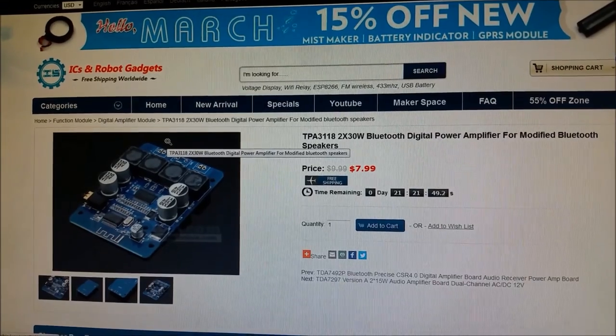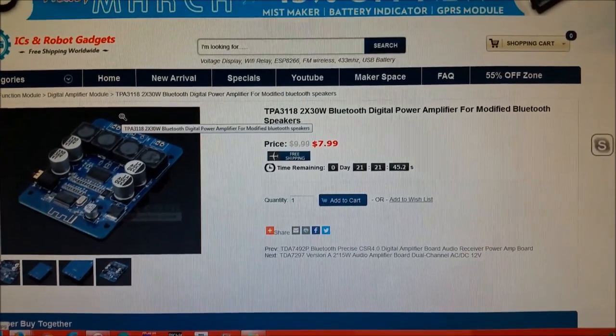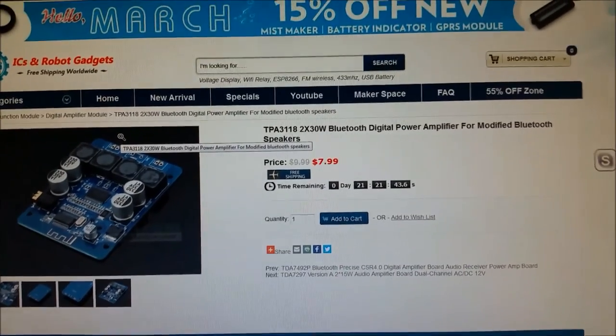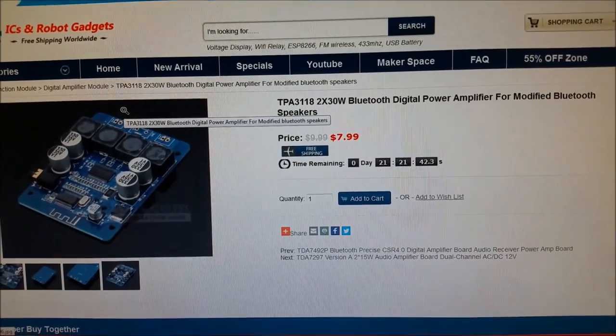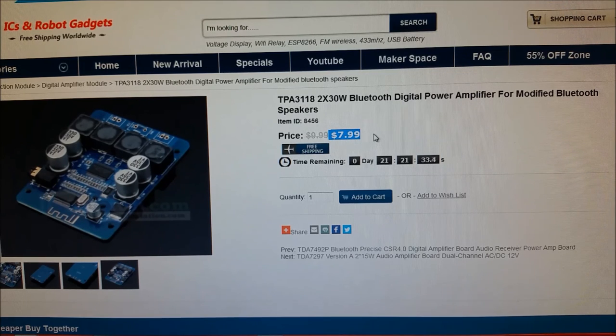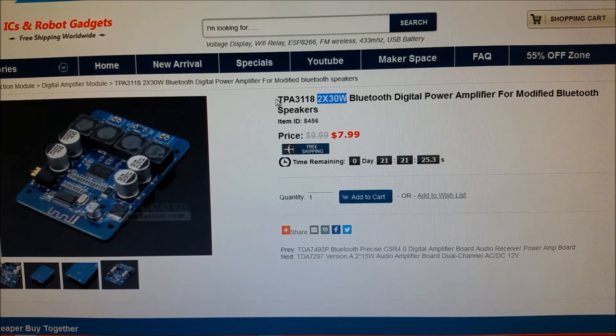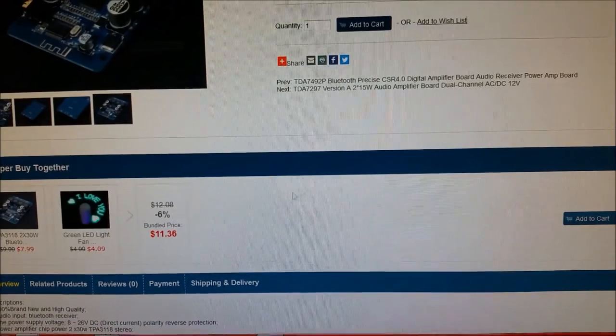We are on IC Station's website right now, and this is the module that I had asked them for. This guy is originally 10 bucks, but for the next 21 hours — hopefully if I get the post up quick enough — it's 8 bucks for essentially a complete Class D, 2 times 30 watts. So definitely not a pushover. It uses a TPA3118.